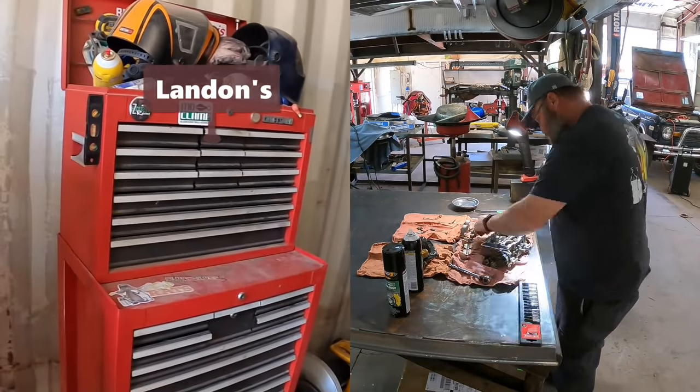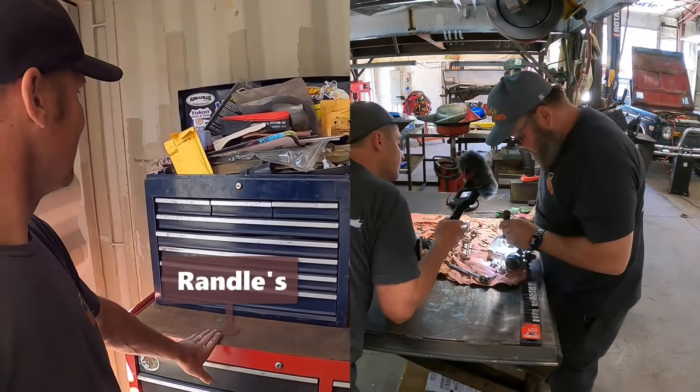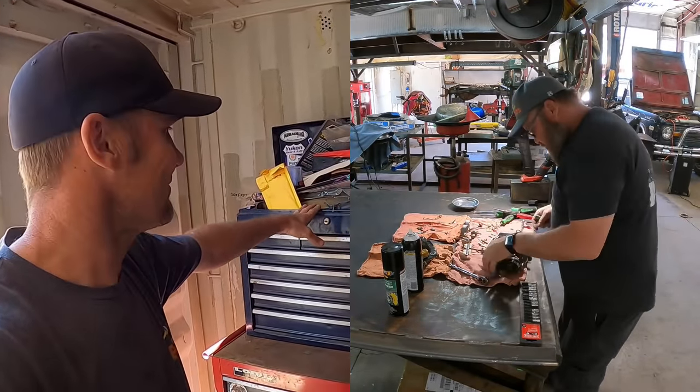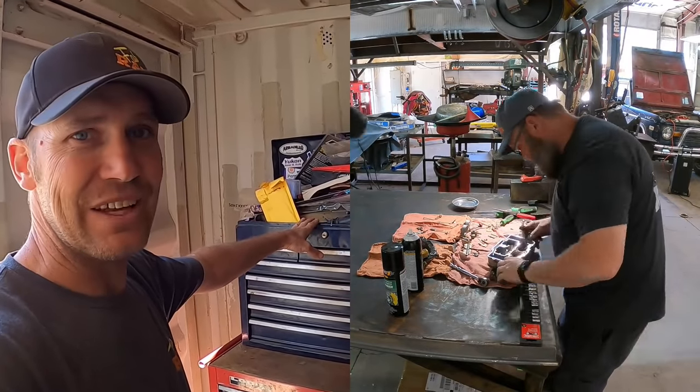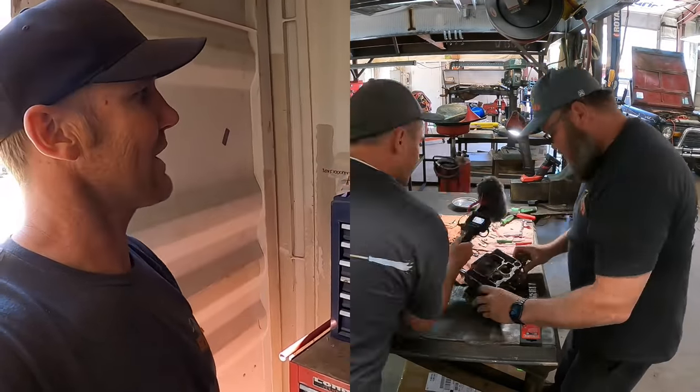That toolbox is Landon's, so it's going back in the shop as is. Randall's claimed this one. This is a toolbox that my mom and dad gave me when I was like 15 or something — pretty hard to get rid of that one, but all the stuff's got to come out of it.